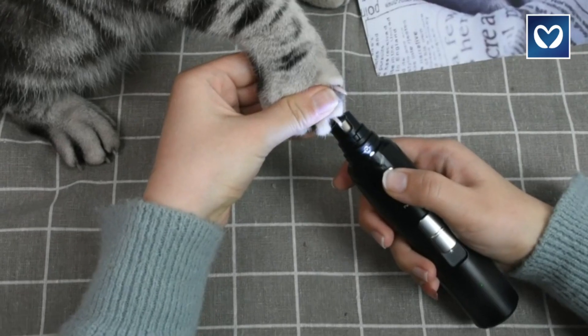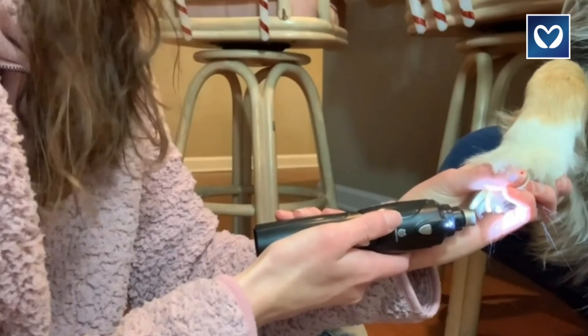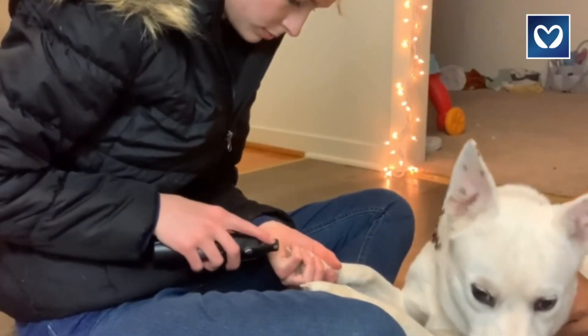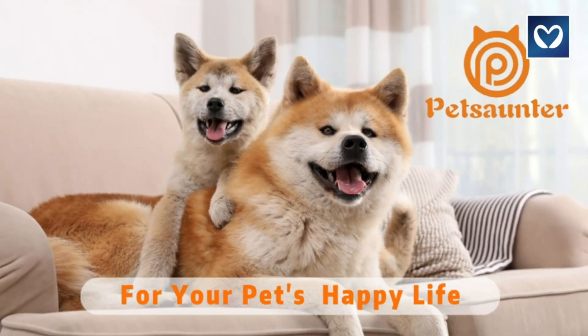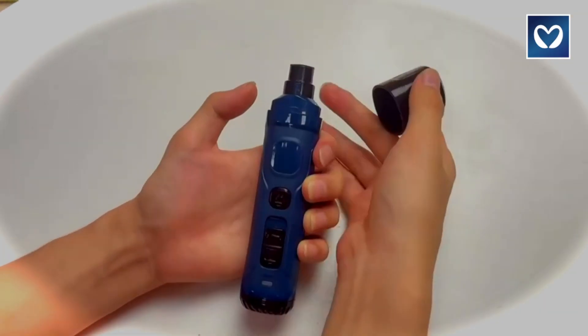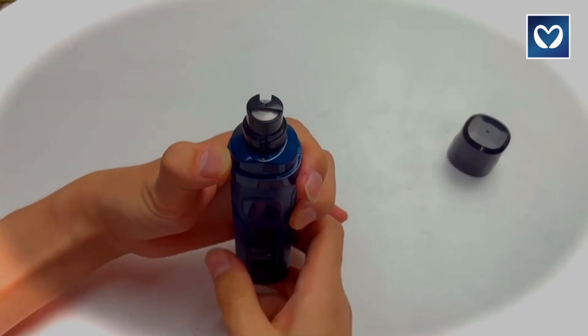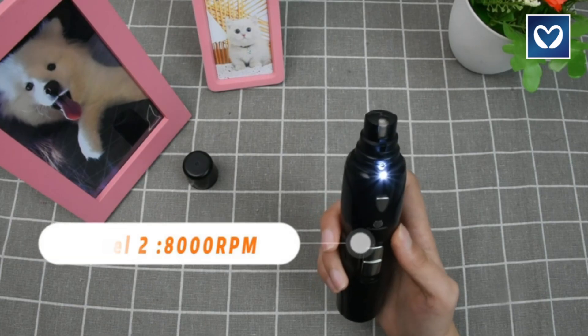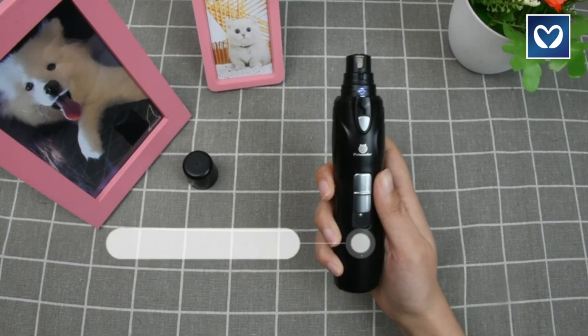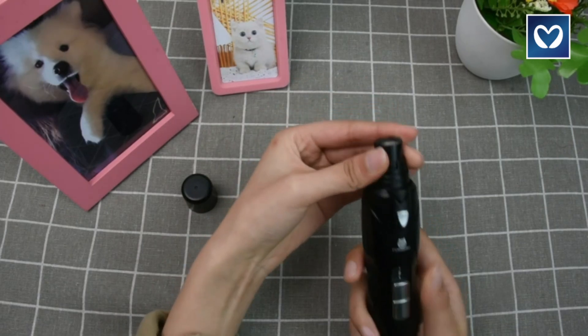Equipped with three switches, the low-speed setting is ideal for light nails while the high-speed option tackles heavy or thick nails. The super long-life rechargeable battery offers approximately 10 hours of usage on a full charge, with a quick two-hour charging time ensuring minimal downtime. This dog nail grinder is a reliable tool for pet grooming, combining safety, efficiency, and convenience.